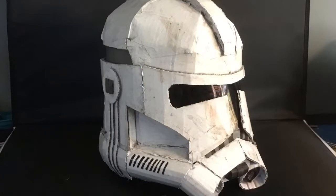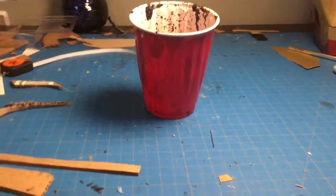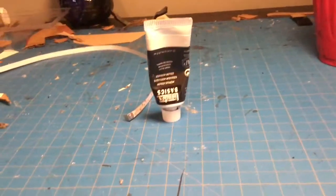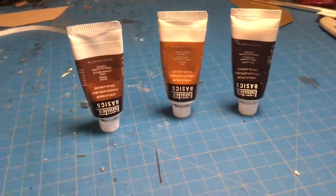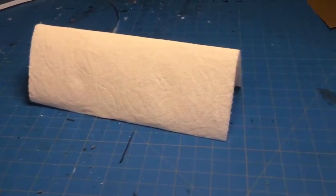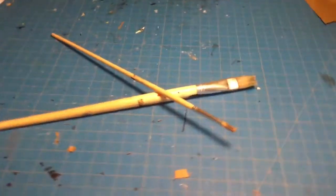The materials you'll need to weather any prop are a spare cup for mixing paint, black paint for the black wash, various brown paints for dirt, paper towels to wipe up extra paint, and a few various paintbrushes.